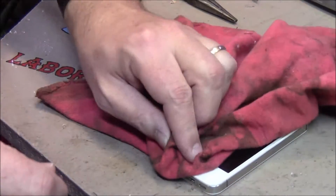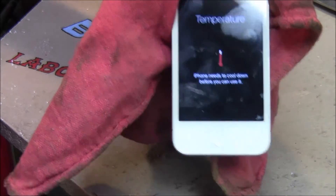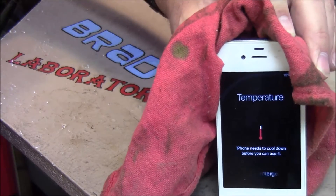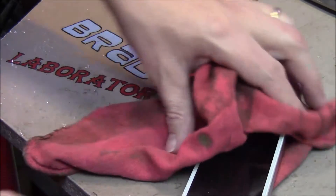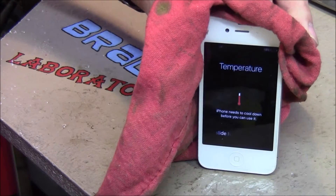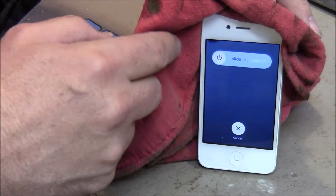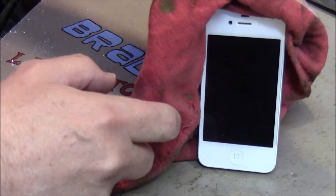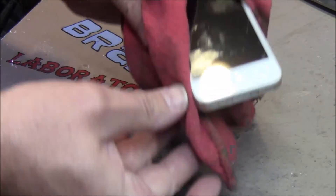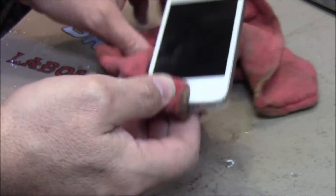Find something to pick it up with. So there it goes into temperature mode. Now what you do is hold down the power button. Try not to drop your hot phone on the floor — that'll crack it for sure.